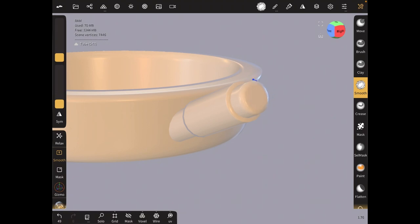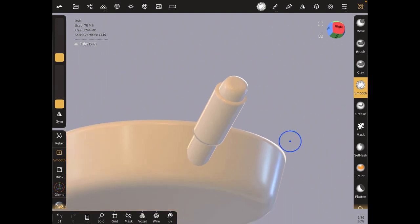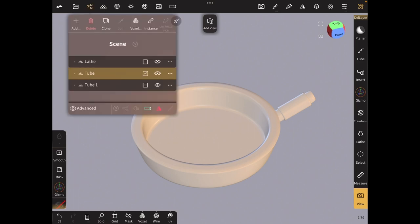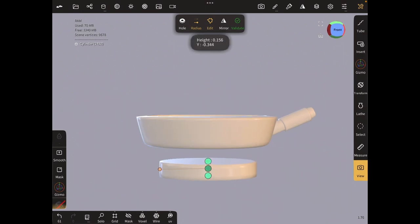I'm going to use the smooth tool, which is on the left — that's too much, so I'll just reduce the intensity and then smooth that part. For the pancake, we're going to use cylinders, so go to this icon again, click on add, and bring in a cylinder. Reduce the cylinder to whatever height you want your pancake to be.